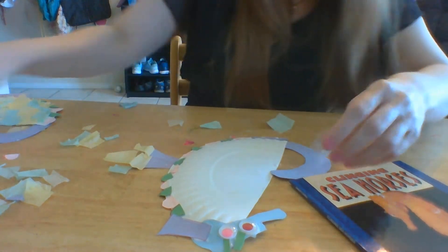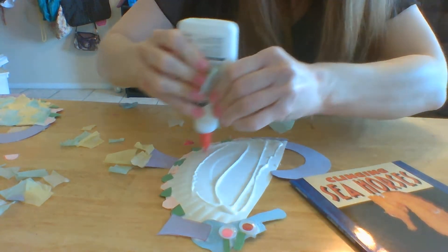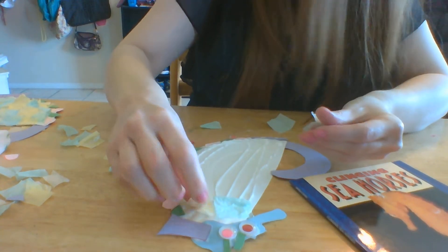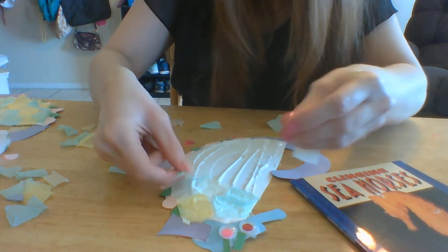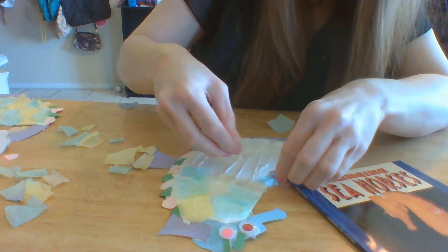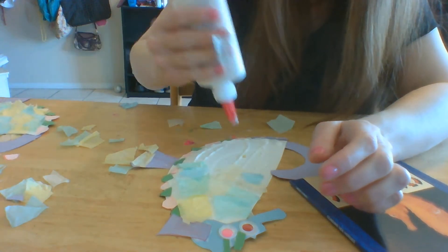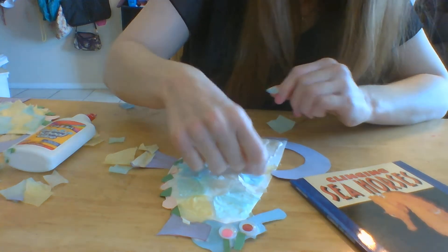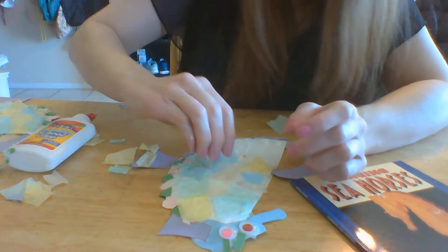Purple is very pretty. I'm putting a bunch of glue on the seahorse so I can place the colored tissue — green, yellow, blue, light yellow. Just make it a pattern, place it however you like, kind of like a collage. You can decorate it however you want; if you have glitter, you can make a glitter seahorse. I broke the colored tissue into squares and rectangles first before putting it on.